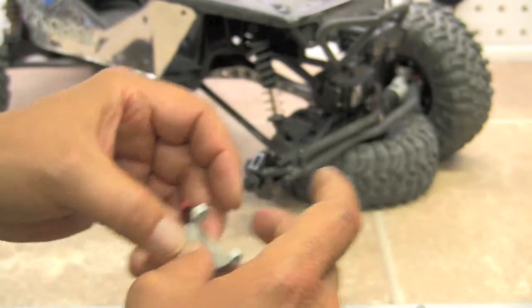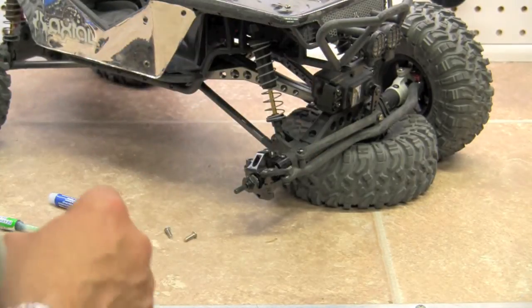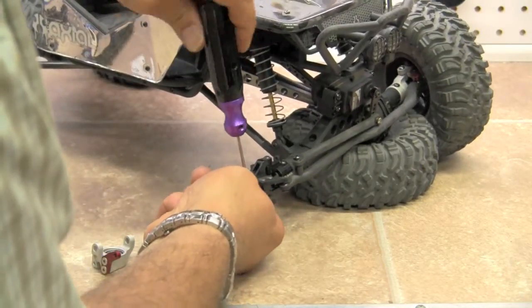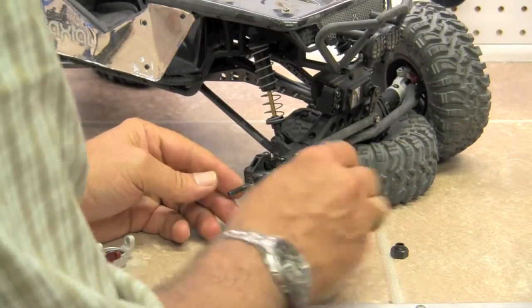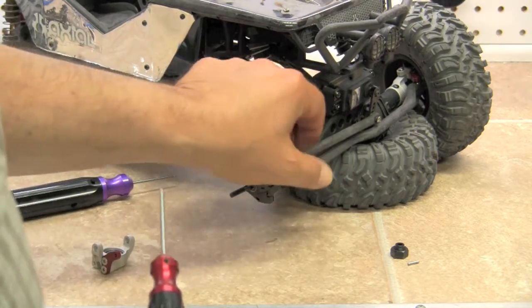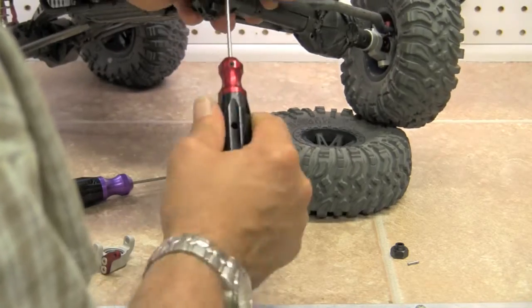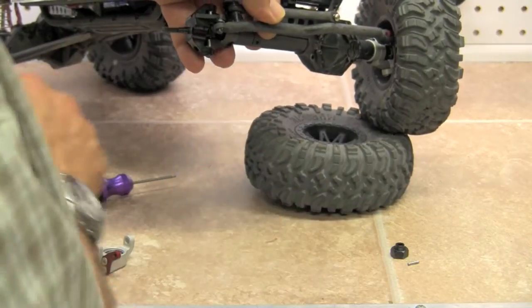So this portion is ready to go on. There's not really anything that we're going to have to do to the C-Hub, so let's go ahead and uninstall what we have going on on the race already. We're going to go ahead and take off the hex, take the pin out, and set that aside. Let's undo the tie rod here — it's just going to be one screw that's on the bottom of the Ackerman arm. It's got Loctite on it so it's not wanting to come off too easily.